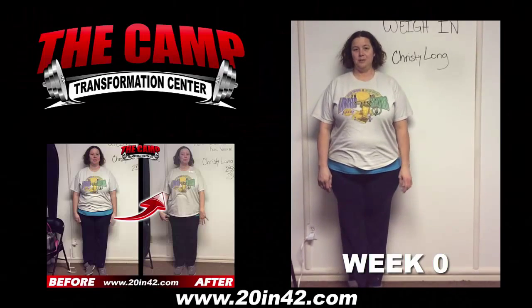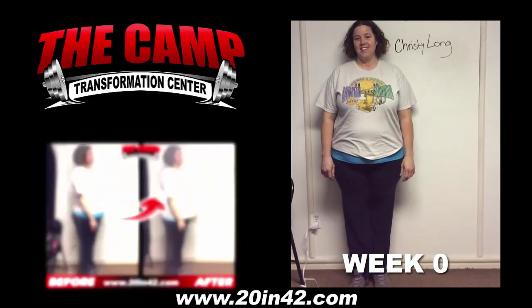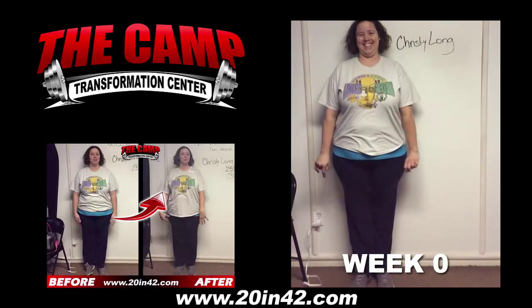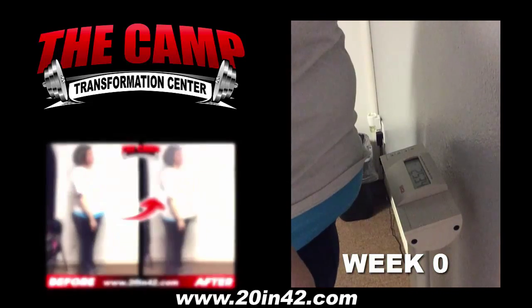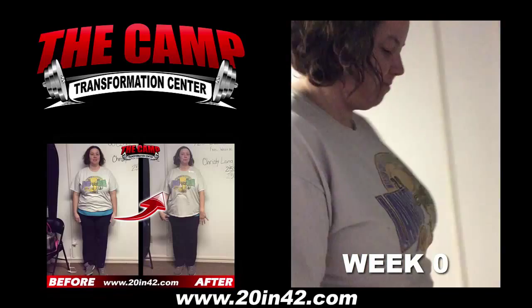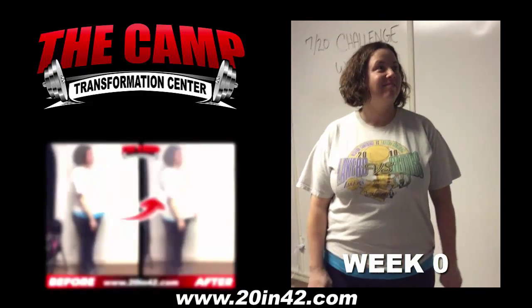We're here with Kristi Long today for her 720 Challenge Weigh In. Kristi, are you ready to find out your starting weight? No. No? Let's go find out! Let's walk over the scale and see where you're at. 253.4 is your starting weight. So are you ready to lose 20 pounds in 6 weeks? Yes you are!